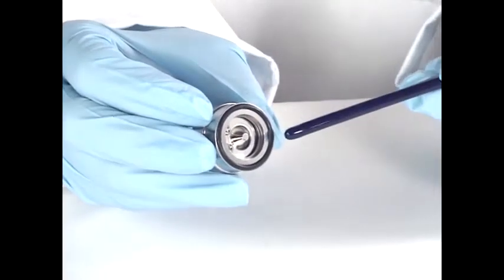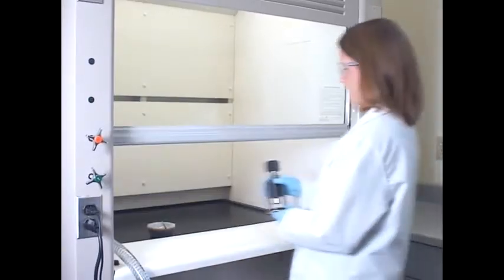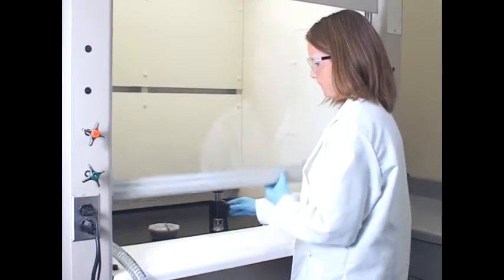The chamber has an embedded press tip and seals with an o-ring. Without requiring tools, the sealed clamp with the attached ATR crystal may be removed from the Miracle base for sample loading.